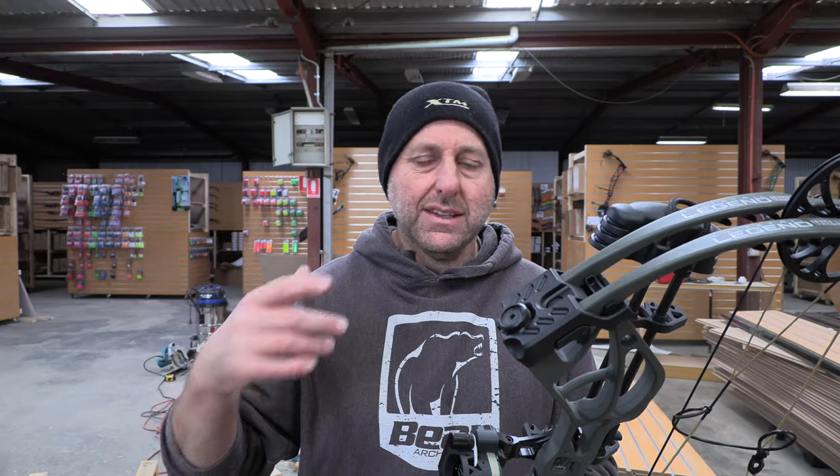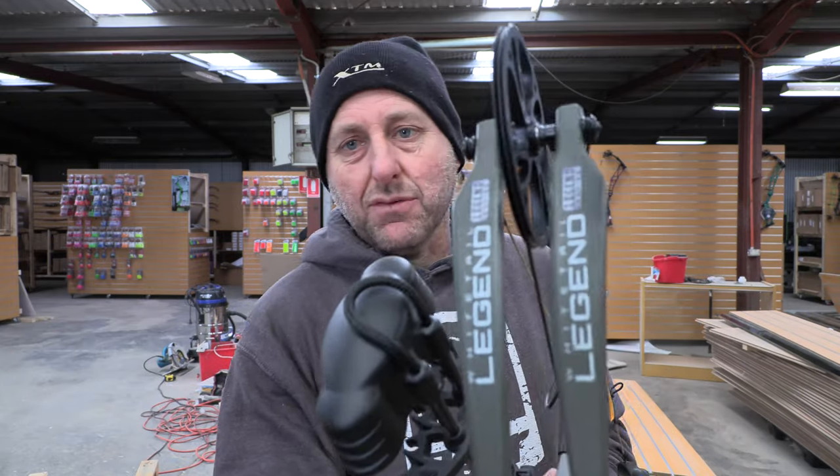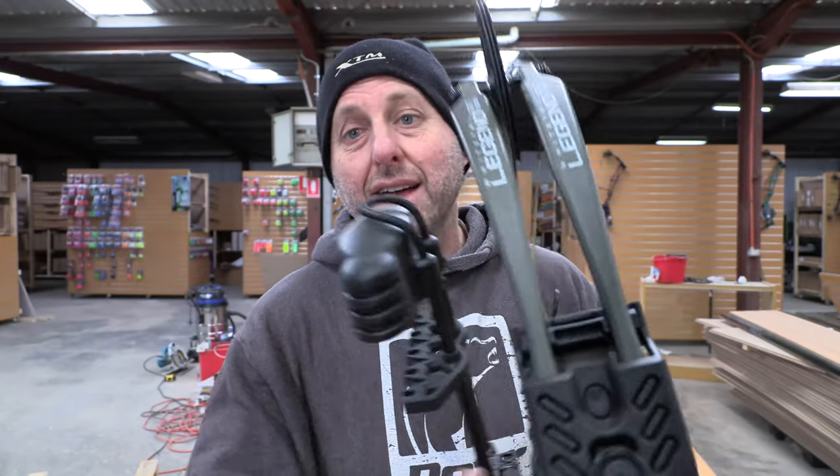This is a budget-level bow, so you don't have all the fancy high speeds and all the fancy stuff on it, but it's still pretty impressive. These limbs from Bear — I'm going to guess — are the limbs that Bear used to make many, many years ago, and I'm going to go into a bit of history on this.